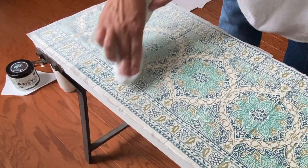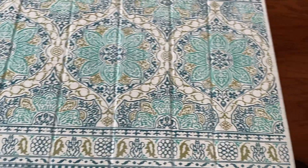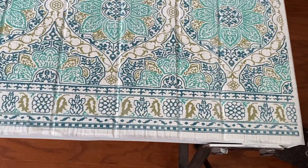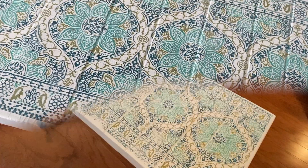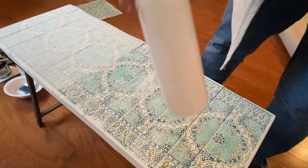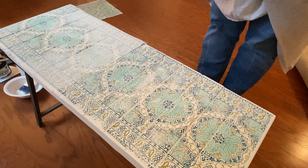After I'm finished going over my piece with the damp cloth, it is time to set my project aside and let it dry. Dry times are going to be dependent on what kind of paint you use and what kind of conditions your project is in. Mine was in an air conditioned room and it probably took about 45 minutes to dry.